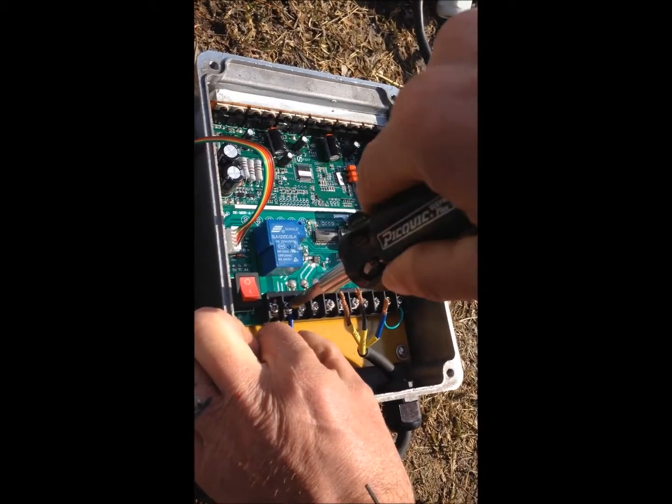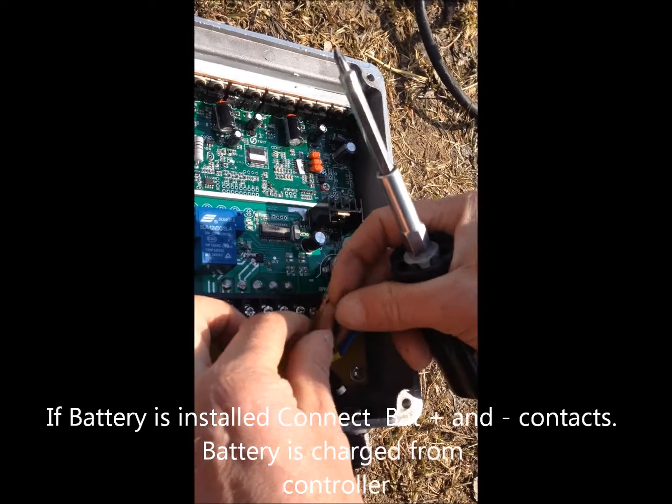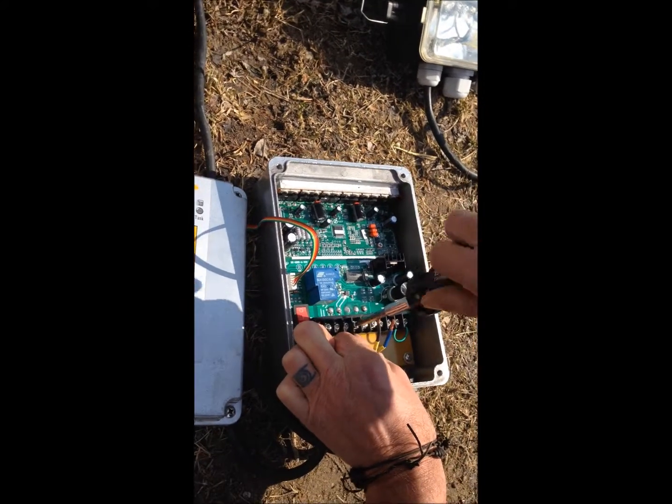On the pump itself there are three wires coming out: U, V, and W. If you look on the top of the control box it will show U, V, and W. Always make sure you are in the right position, otherwise the pump will run backwards.